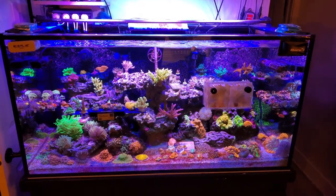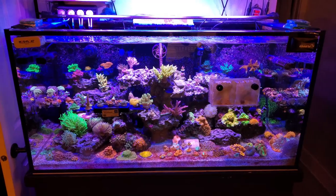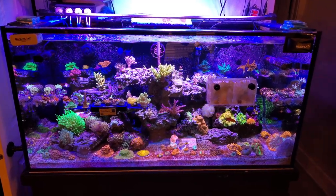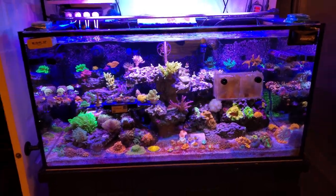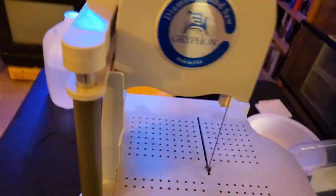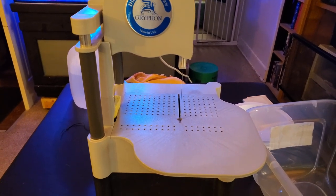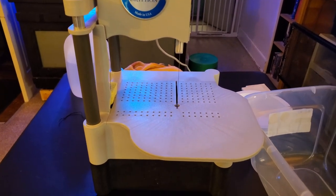Alright, hey guys, Aquatic Bob here. I've been excited to do a lot of videos lately, and today I'm super excited because we've got the Griffin Diamond Blade Aqua Saw. I did go with the XL too.